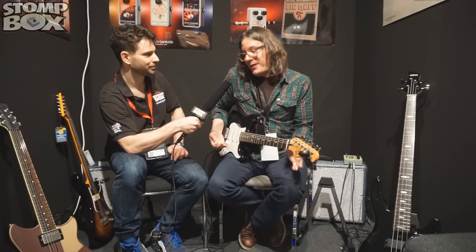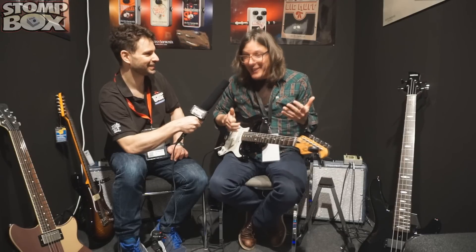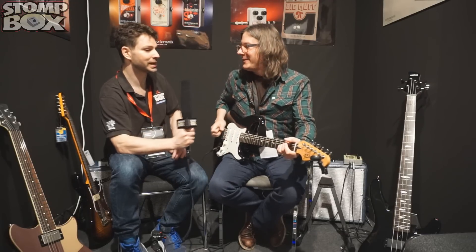It's fun to listen to when I'm playing. I find myself thinking, wow, that's cool. Anything that inspires you to play — this is the sort of pedal that will inspire you to play. You'll come up with licks for it. It's a great pedal.